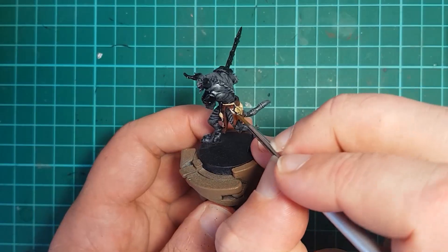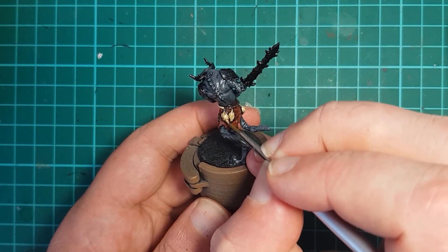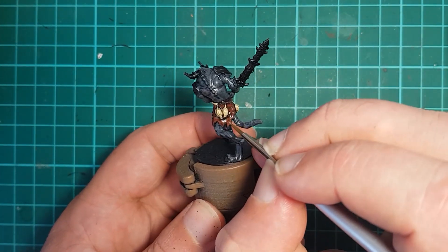Now that the wash is dried, the bone and rope are given a quick highlight using Vallejo Iraki Sand, which causes them to stand out in stark contrast to their darker surroundings.